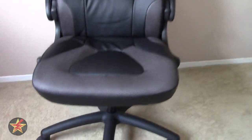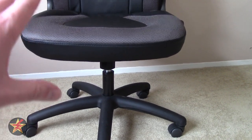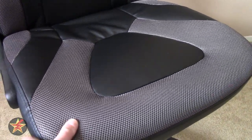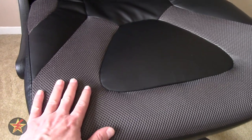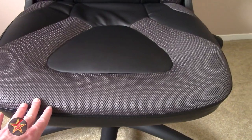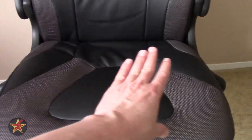Coming down to the seat, you are looking at a minimum height from floor to the bottom of the seat of 16.5 inches, or at its max height setting of 20.5 inches — so a nice height range. The seat itself is fairly well cushioned, and you'll notice it has mesh accents along with this bonded leather. The seat is 20.5 inches up front at its widest and tapers down to 18 inches across at the back.